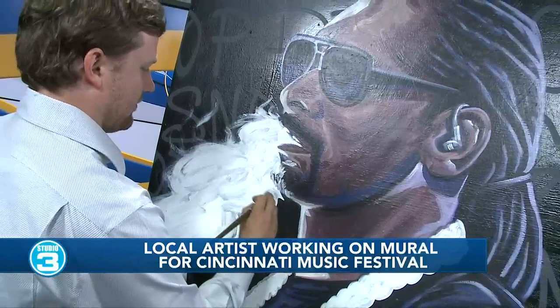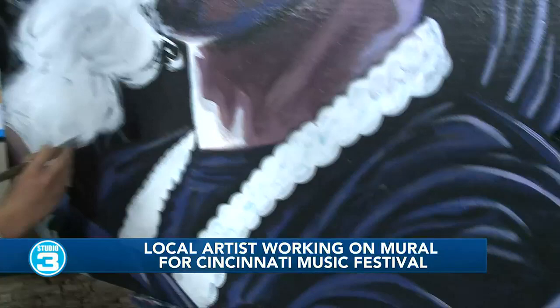Now, the mural that you've been working on for the concert at Pacor — when did you start on that one? It's been about two or three weeks ago that I got started on it.